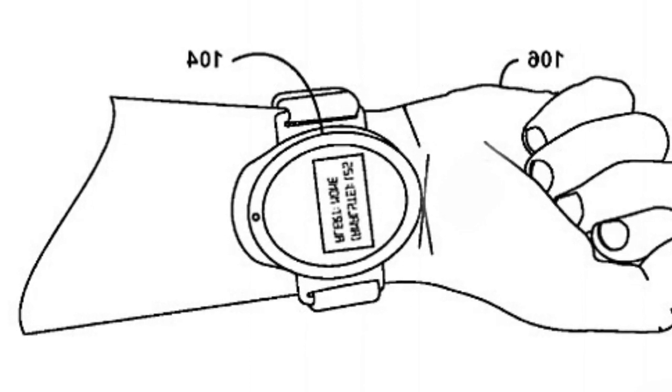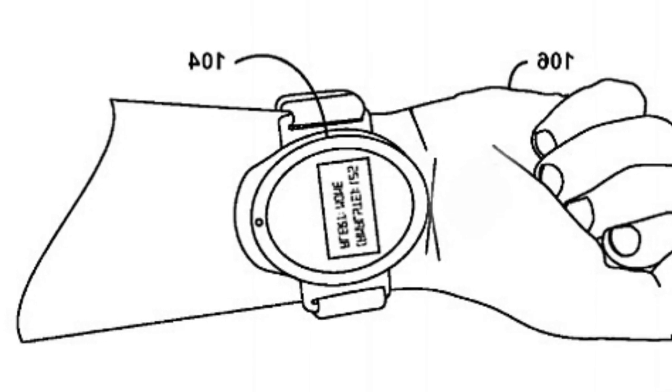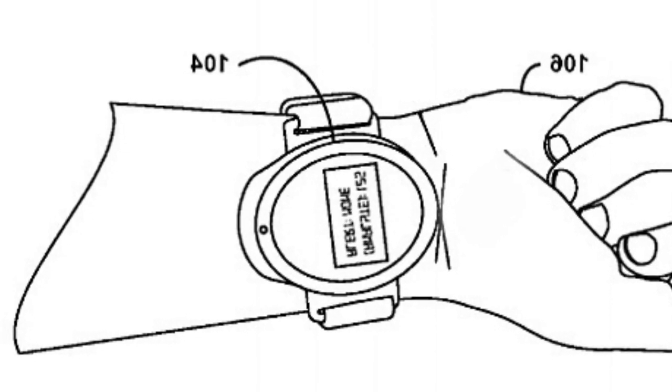Google suggests the device could even replace glucose testers used by diabetics entirely. The patent said such an application might be used to draw a small amount of blood — for example, for a glucose test.